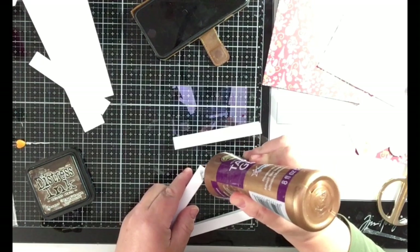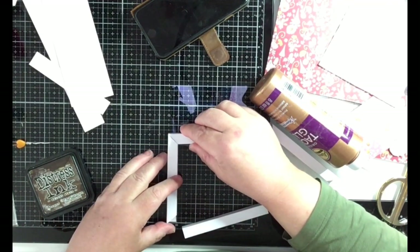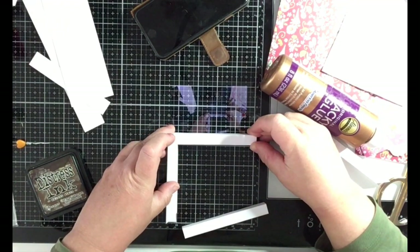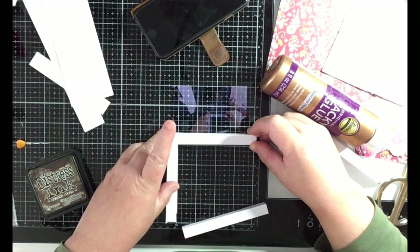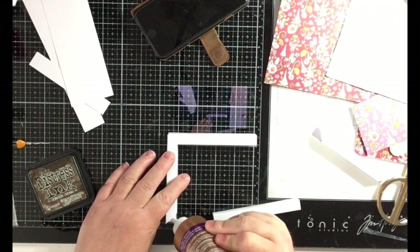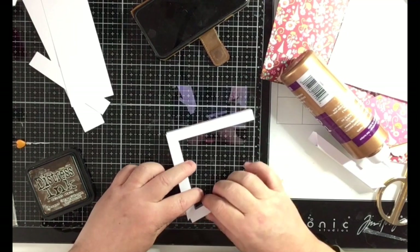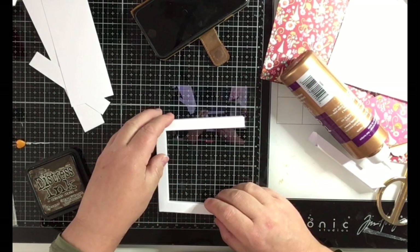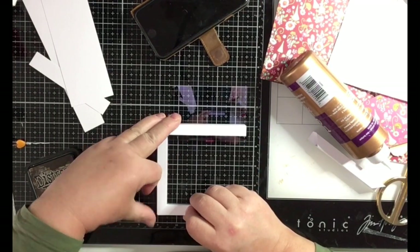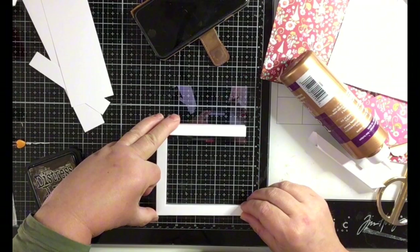It's good to have a grid behind so you can see it's at the right angle. You put glue here and press it together, then more glue in there like so. Make sure it's the right angle.